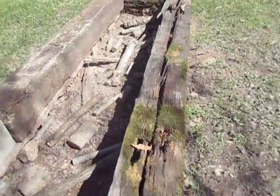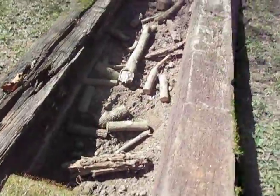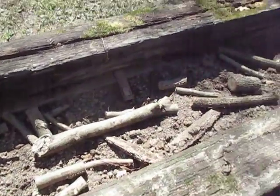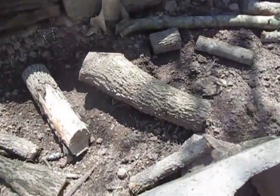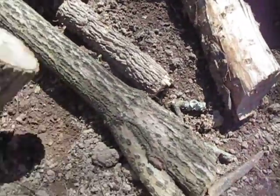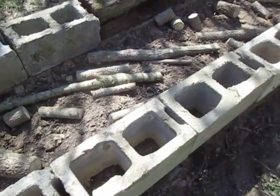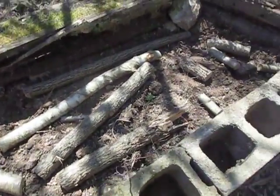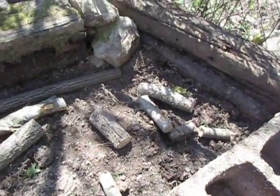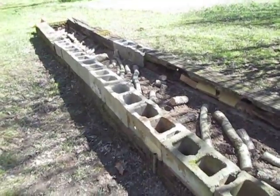We put a little bit of logs and wood and stuff down in there. And then we'll put some compost and dirt and some ash and all kinds of stuff down in here, and then top it off with really good soil. It's got some good old Arkansas black soil underneath all this old wood we've thrown in here. I can't remember the name of it — where you bury wood in the garden — but it will decompose and eventually make nutrients for the vines.